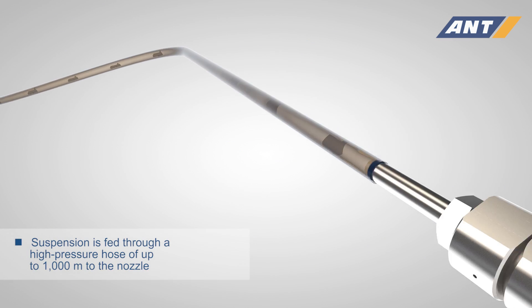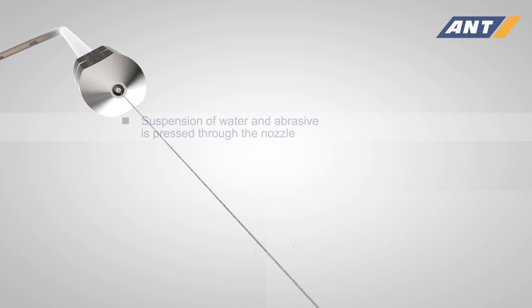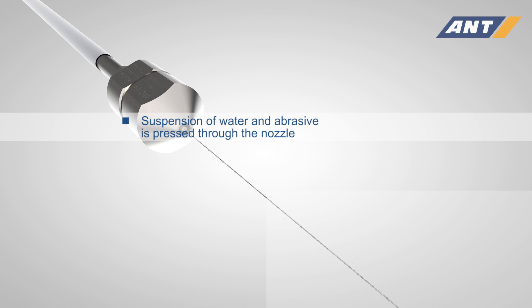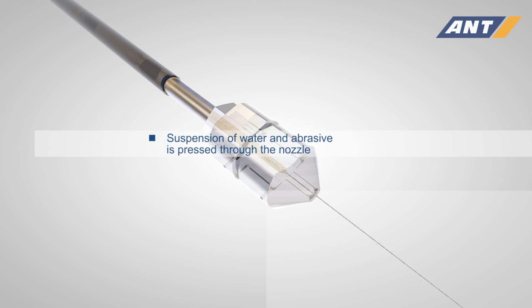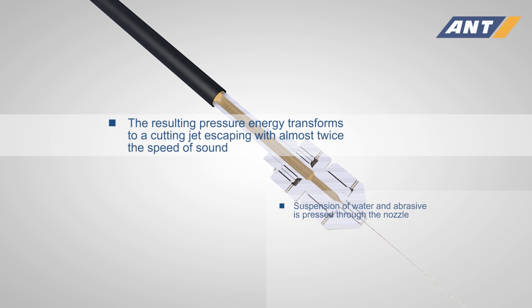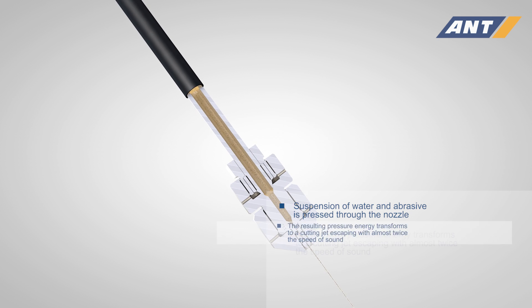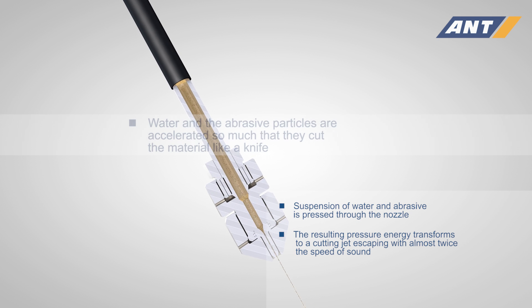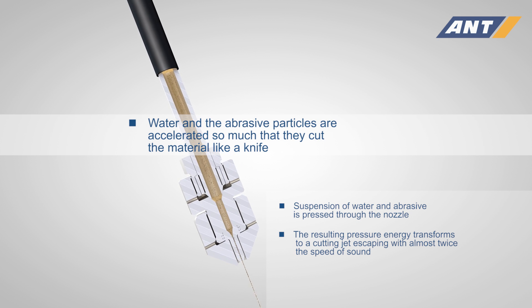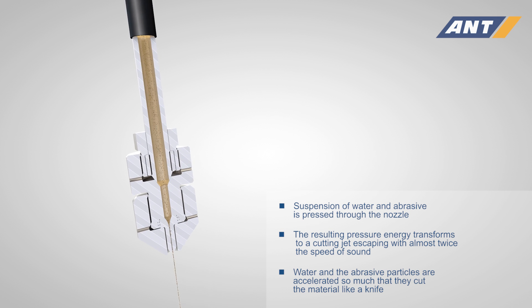This suspension is fed through a high pressure hose of up to 1000 meters to a hard metal nozzle and is pressed through it. The resulting pressure energy transforms to a cutting jet escaping with almost twice the speed of sound. In this process, the water and the abrasive particles in it are accelerated so much that they cut the material like a knife.